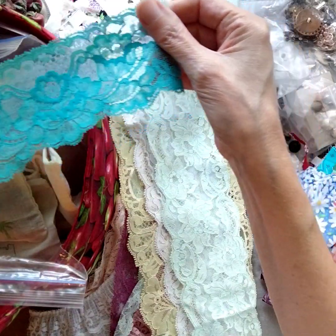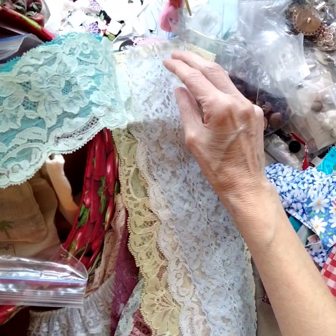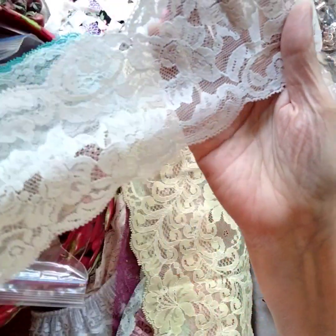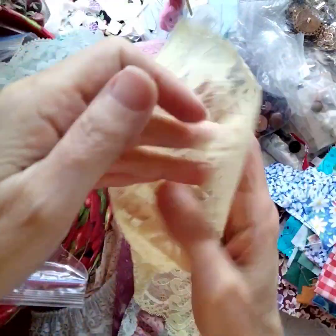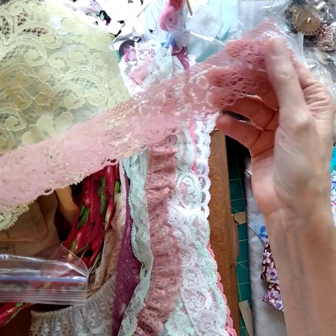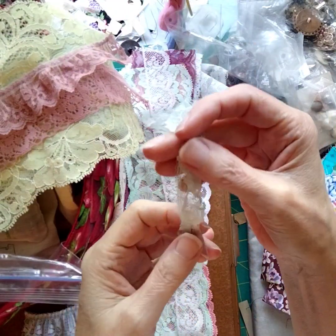Beautiful colors. Look at that — beautiful teal and this beautiful seafoam mint green. A very soft pale blue. A very soft white — not that sharp white, it's a very soft muted white. A very lovely pastel yellow. More of a rose color.